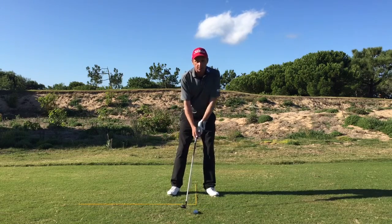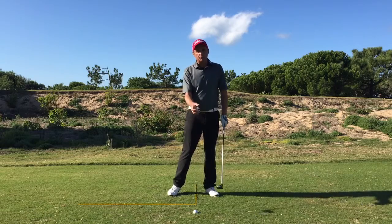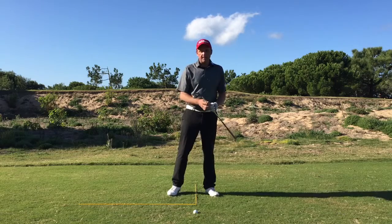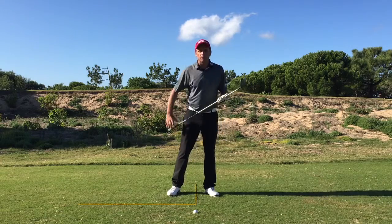We then place the weight slightly on the left foot, which creates a slightly steeper angle of attack than normal. We're looking for ball contact before the ground. The flight on the ball might be a little bit lower than normal, so if you have two rescues, take your most lofted one. You can hit down on the ball, but still get the ball in the air.